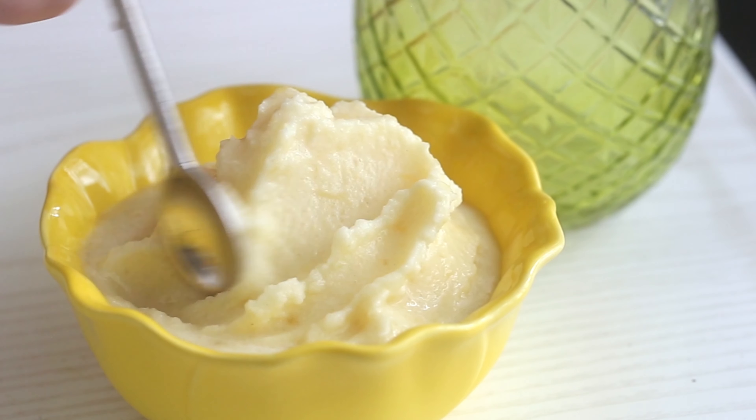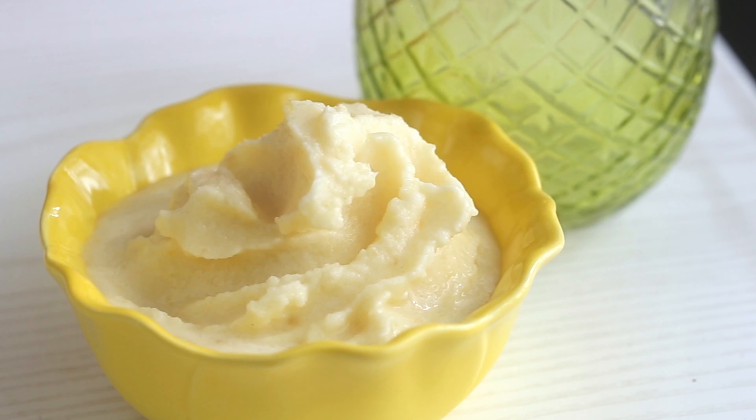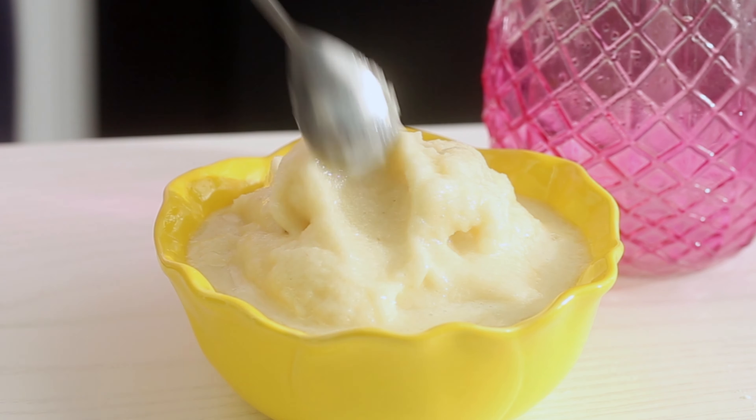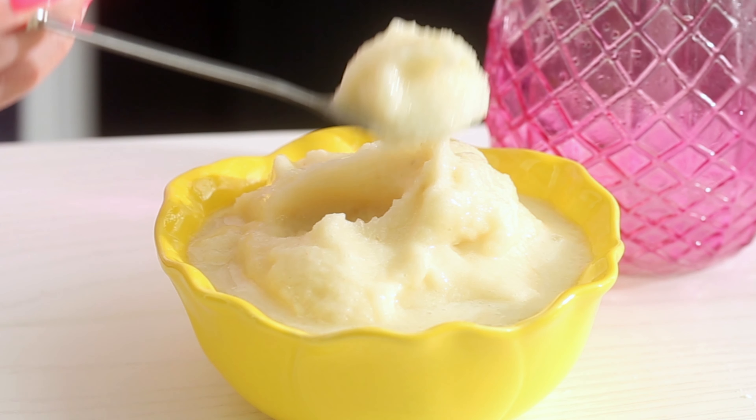Hello my bunnies, welcome back. Today I'm going to show you how to make some homemade Dole Whip. Since everybody's stuck at home, I'm sure you miss Dole Whip. So I'm going to show you how to make it yourself, both a vegan and a non-vegan recipe, so no matter what your diet is, you'll be able to enjoy this. So let's get started.